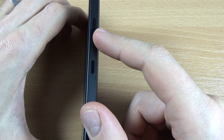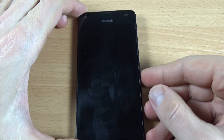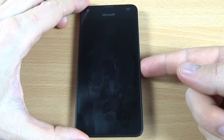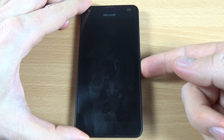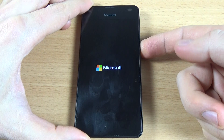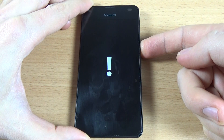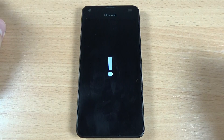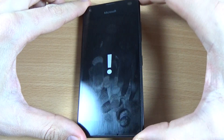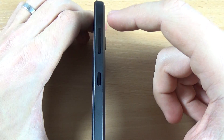Now push the power button until the phone vibrates once, then quickly push and hold the volume down button until you see an exclamation sign. Let's start: push the power button, then push the volume down button and keep holding until you see the exclamation sign.